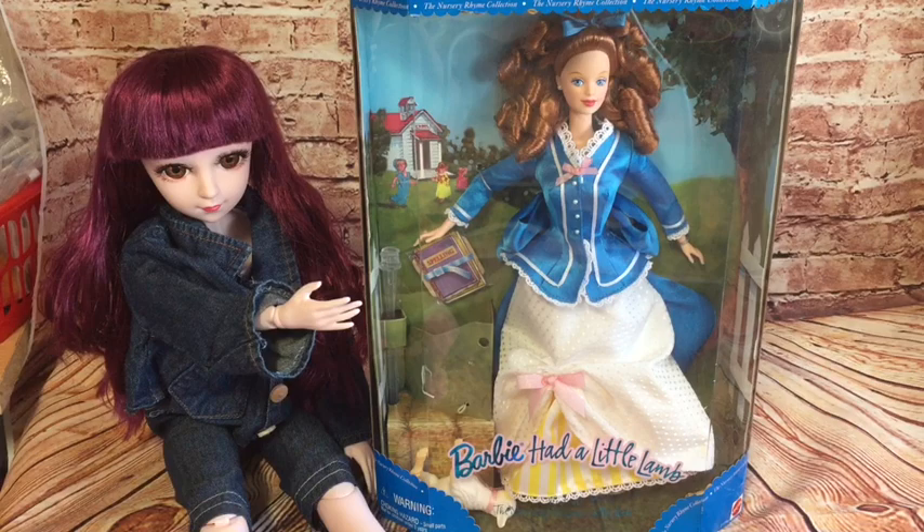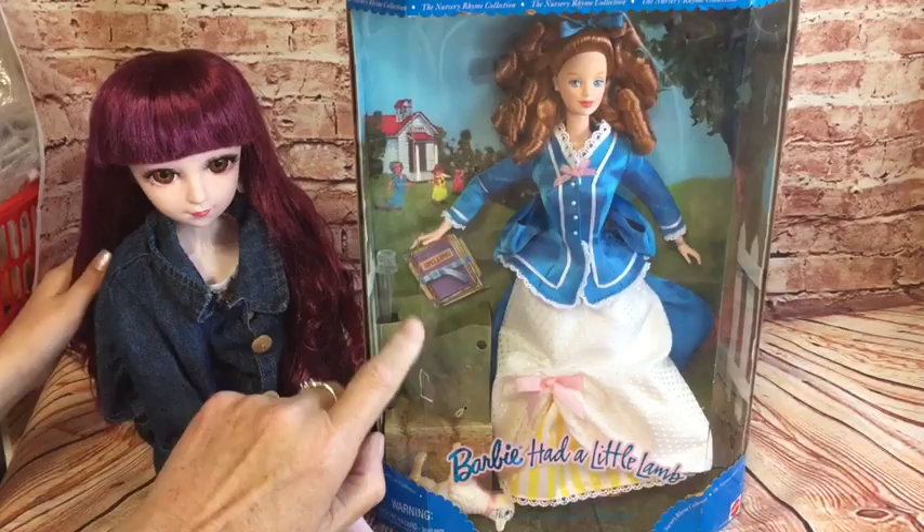Hi everyone, I've got two assistants with me today. I've got Rosie, and Rosie has got her assistant Lacey. Lacey is this doll here.